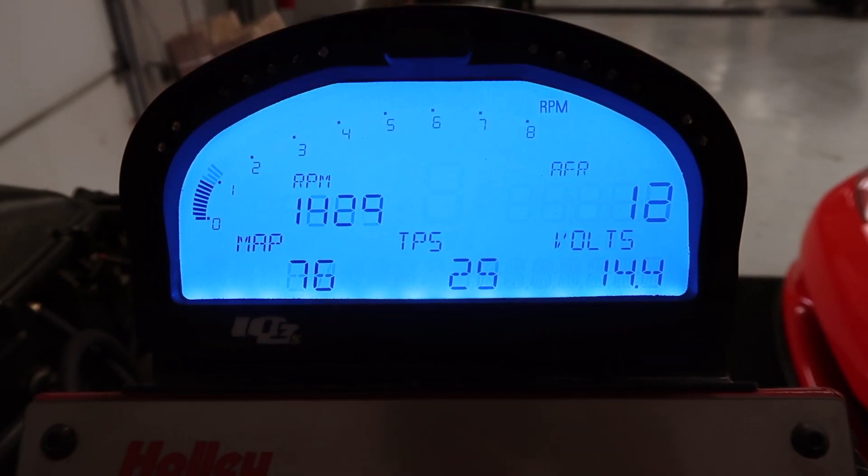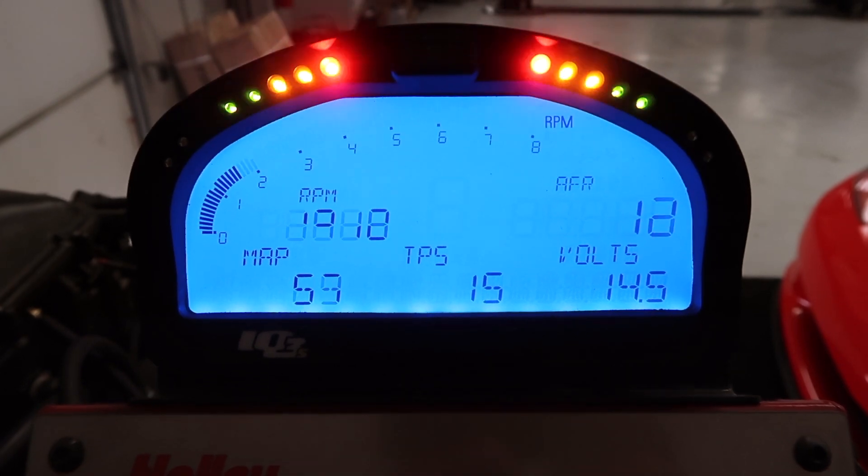The IQ3's interactive gauge display is easy to set up and lets you add features like a shift light, warning indicators, and even turn signals.